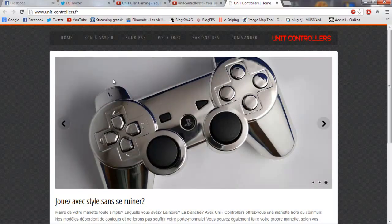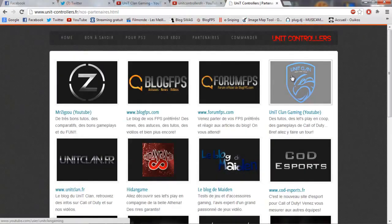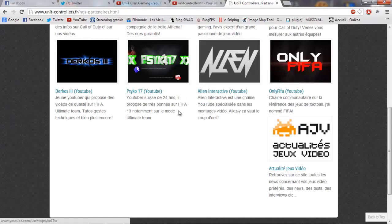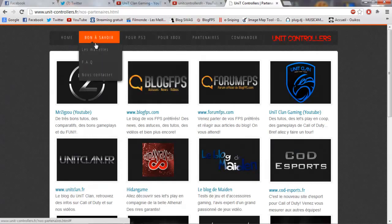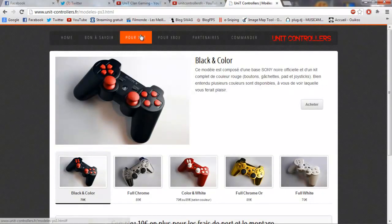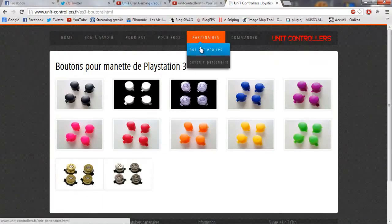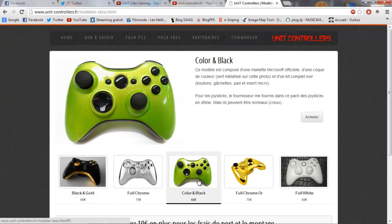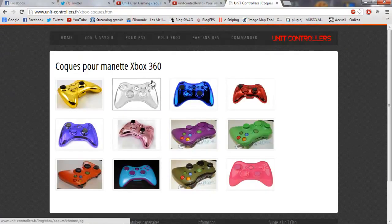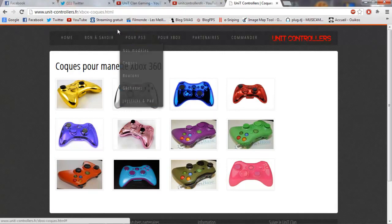Vous pouvez être en partenariat avec eux et constater leurs partenaires. Ils ont une très bonne équipe. D'ailleurs, ma chaîne Alien Interactive est en partenariat avec eux. En regardant les manettes pour PS3, vous pouvez constater qu'ils ont les modèles de base et des coques spéciales. Vous pouvez vraiment faire ce que vous voulez — les boutons, les coques — et créer votre propre manette personnalisée.